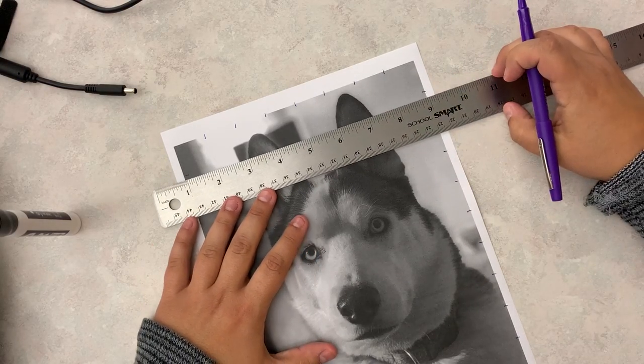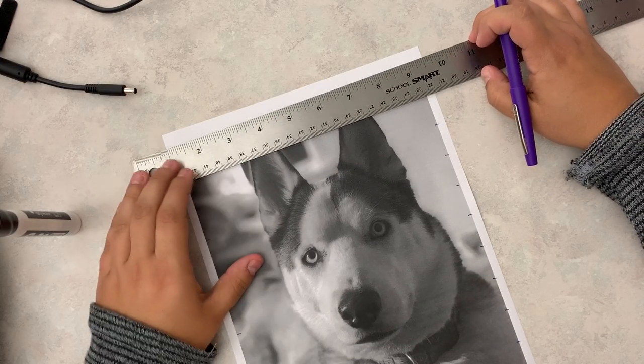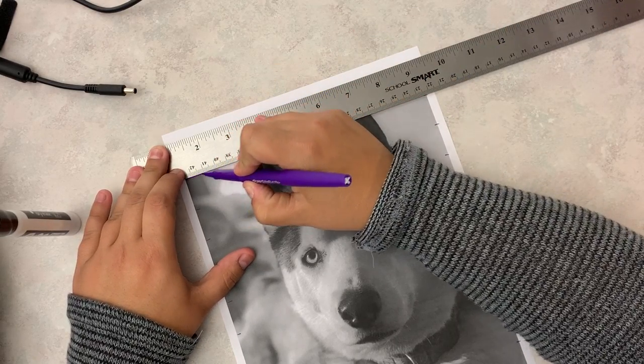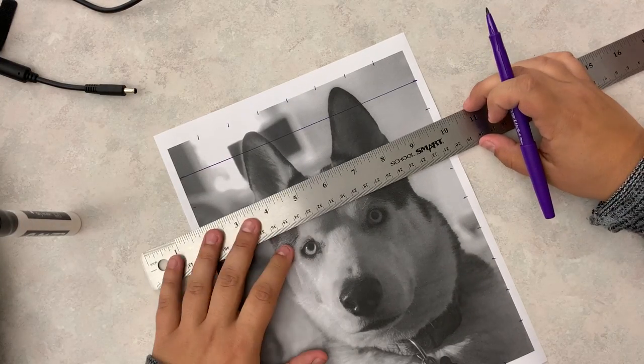So what I did is I marked all four sides, and then I'm going to take my ruler and line up the dashes. I'm going to go from the bottom here just because of my angle and my videotaping, but you can look from the top or the bottom. I'm going to connect my dots so that they go all the way across.